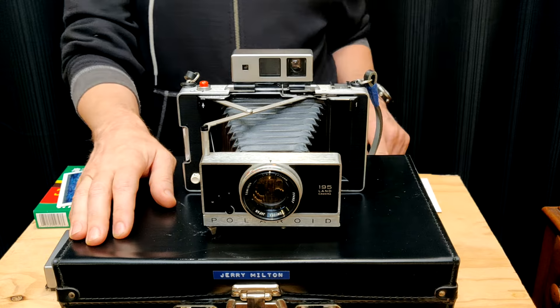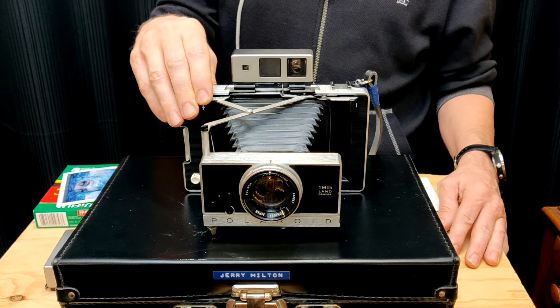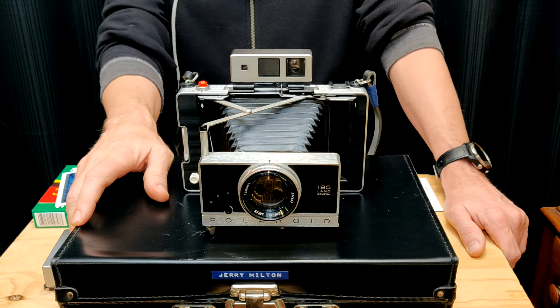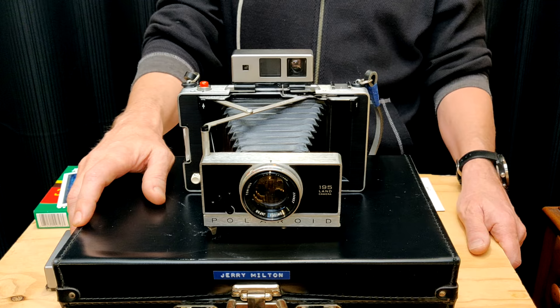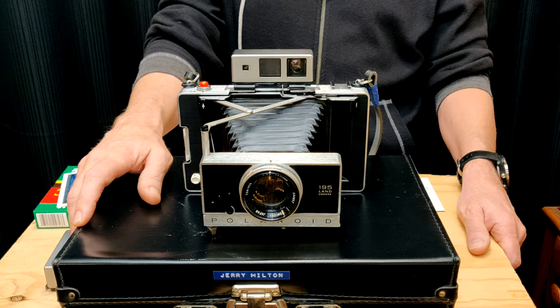I think it was '65. The 180 was made from '65 to '69, and it cost like $190, which is like something over $1,500 in today's money. So it was a costly camera, but you got just total craftsmanship throughout.